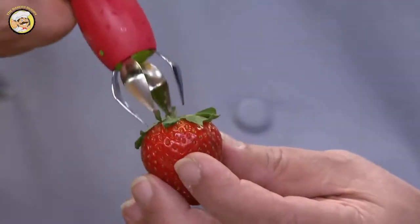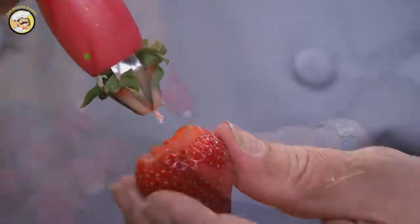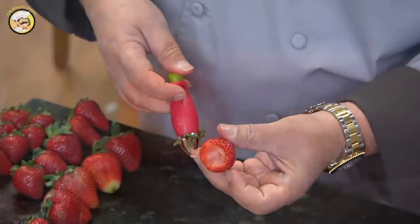So this has what we call jaws. You go on the inside and press lightly, and then watch — we're just going to give it a quick twist, and it literally just takes out the complete center.